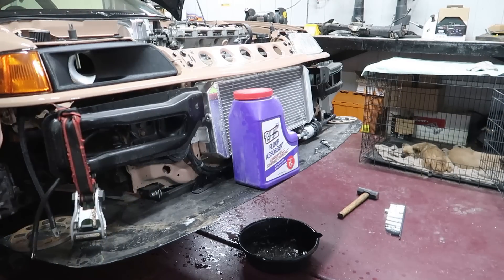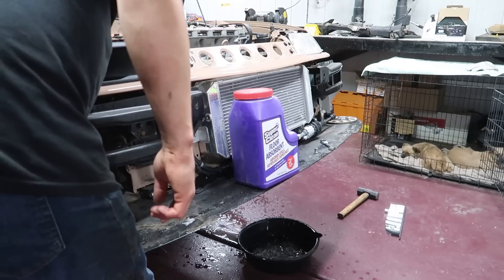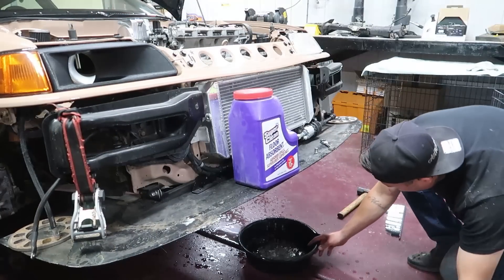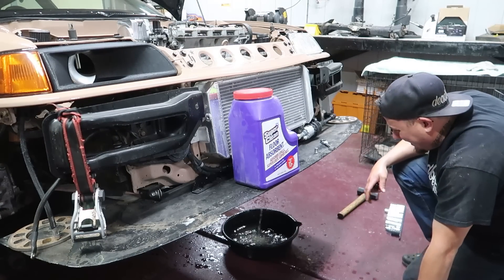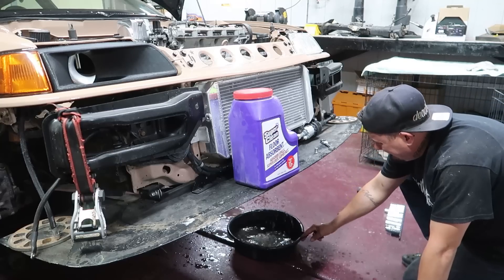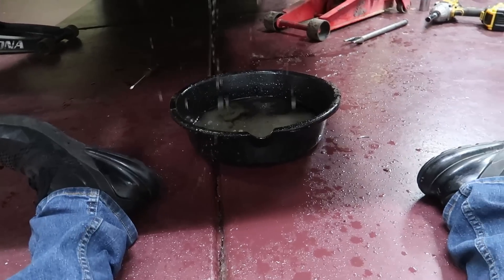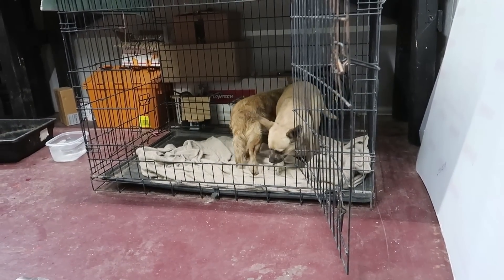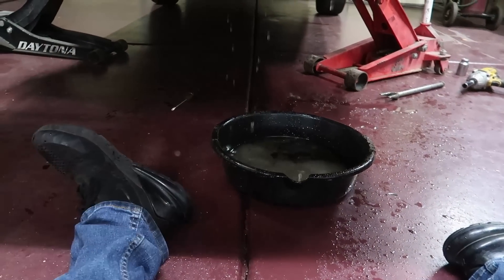Probably pop the radiator cap off and it'll flow even more. Oh, that makes it shoot way the hell out. Not terrible, not terrible. It's just raining. It could have been worse.